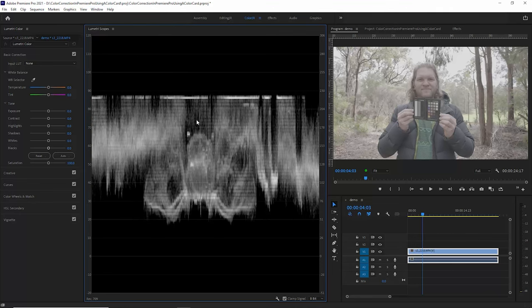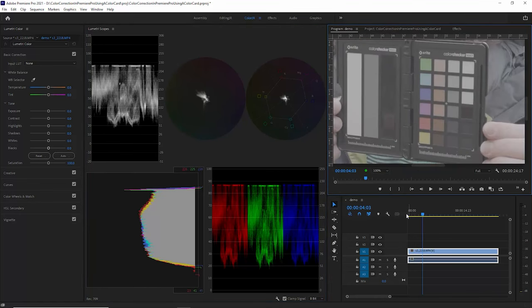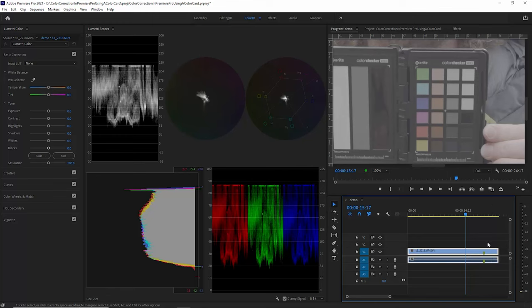There are different types of scopes we can enable — just right-click and enable the different ones. The first thing we need to do is find a frame where the colour card is clearly visible with no reflections on it. I'm going to zoom in to about 100% and scroll through this footage until we get to a point where there are no reflections. You can see here on this black bar that there are some reflections, so this is not a good frame to use. Once you've found the frame for colour correction, hit M on the keyboard to add a marker to the clip so you can easily find it again.